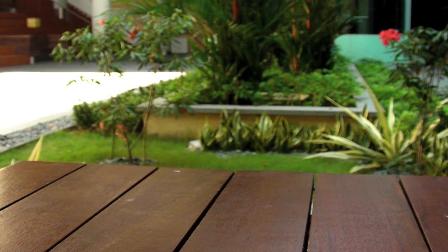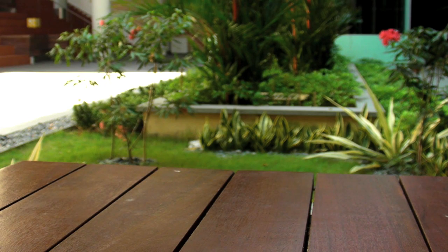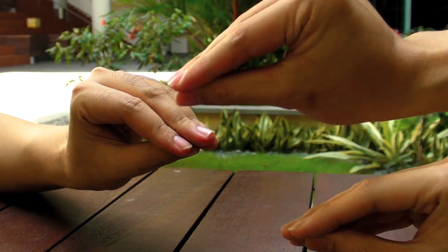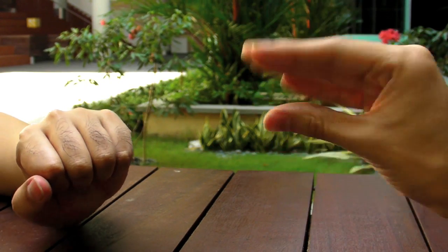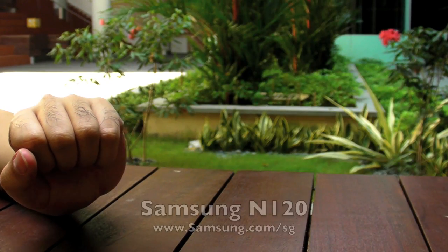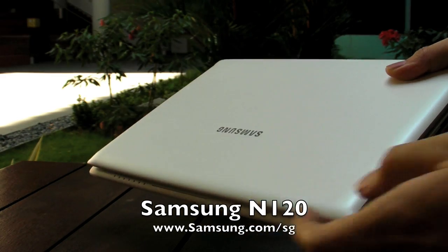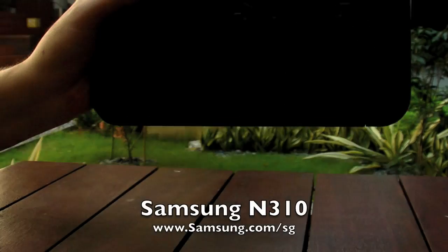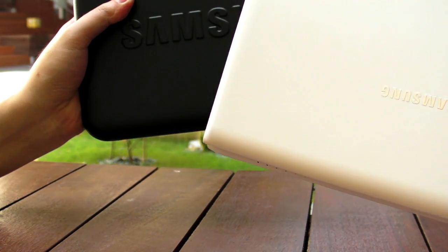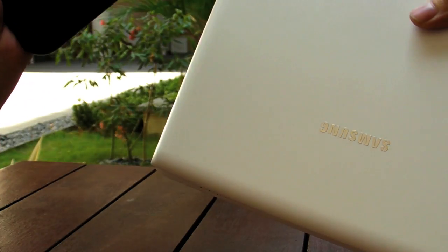This week we are short on screen real estate because we have a lot of things. I'm Daniel, I'm DK, I'm Justin, and I'm David. You're watching Gear 65 episode number 35. Today we have two gadgets to show you: the Samsung N310 and the Samsung N120 — both netbooks by Samsung. Two netbooks, four presenters.